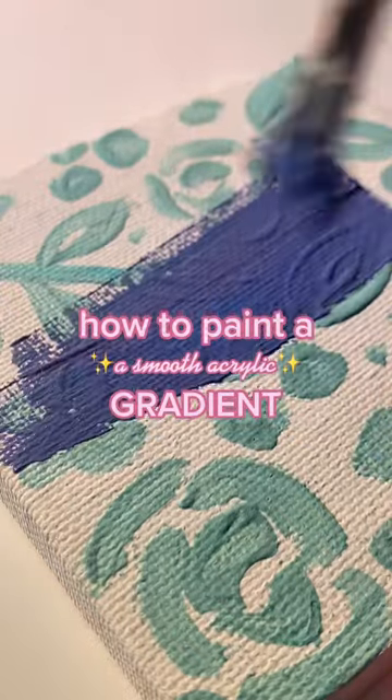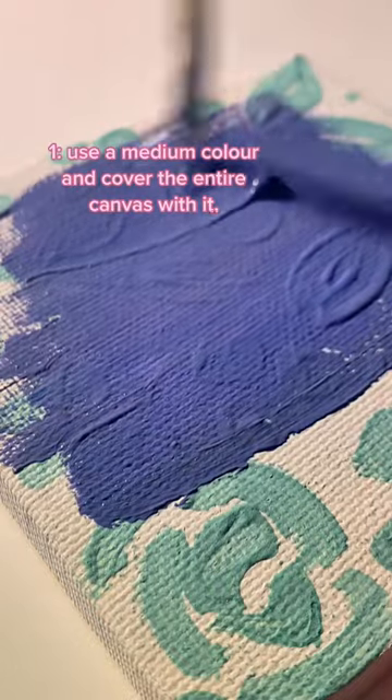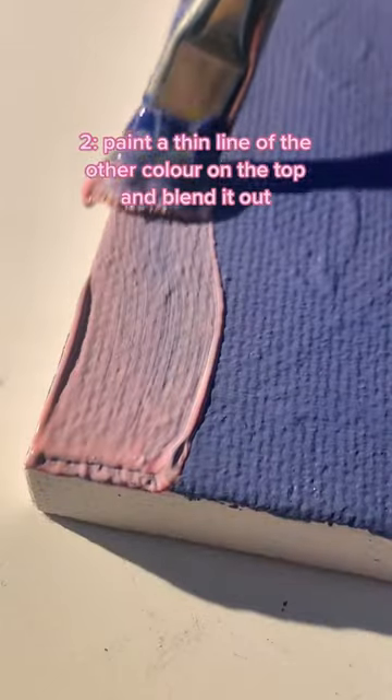Here's how to paint a smooth gradient in acrylic. Number one, you're going to take three colors, and you're going to use the medium color and cover the entire canvas with it. You want to use enough paint that it covers the entire canvas, but not so much that it looks textured and rich.